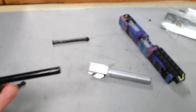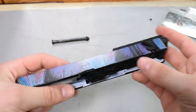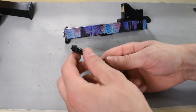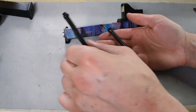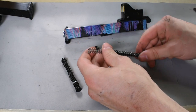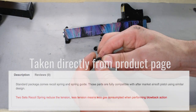Now for the rate of fire increase — since I'm adding a lot of extra weight to my slide, the spring that guides this movement back and forth is going to be under a lot more stress than normal. To avoid this slowing down my cycle rate, I'm going to make my own short stroke kit with a stronger spring. In my hand is the standard recoil spring from the Witek G18. I also have here a two-tier return spring from the APS ACP upgrade kit. The benefit from using a two-spring recoil system is that two sets of recoil springs reduce the overall tension — less tension means less gas consumed when performing the blowback action.